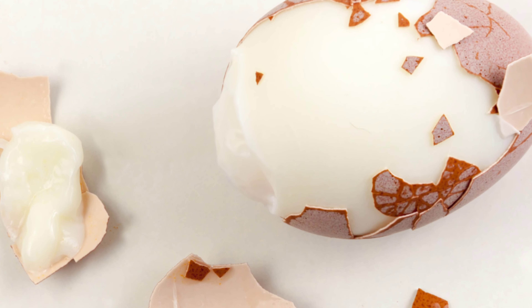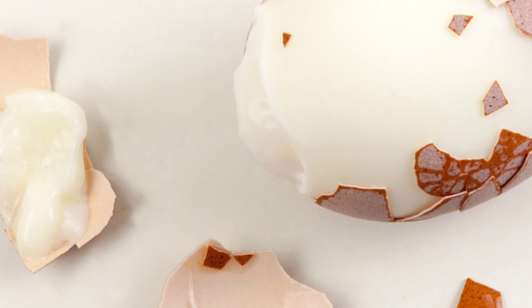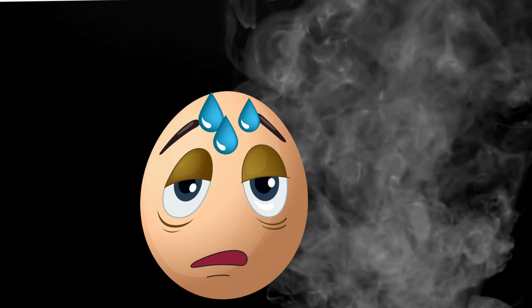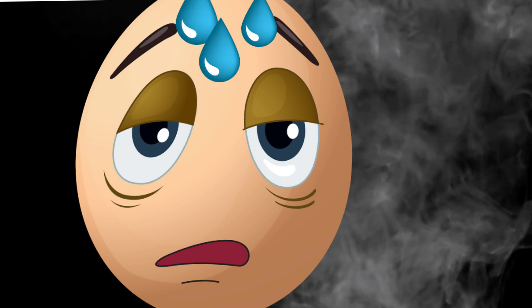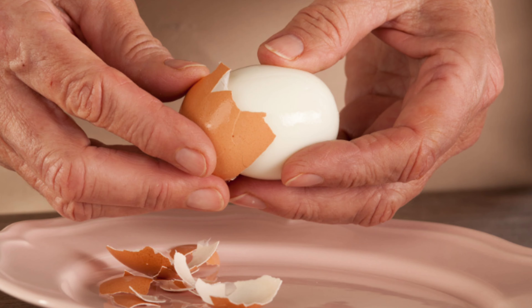So how do you avoid this disaster when peeling farm fresh eggs? It's so easy you're not going to believe it. Rather than boiling, use steam. The steam works by penetrating the shell of the egg and causing the membrane to loosen.